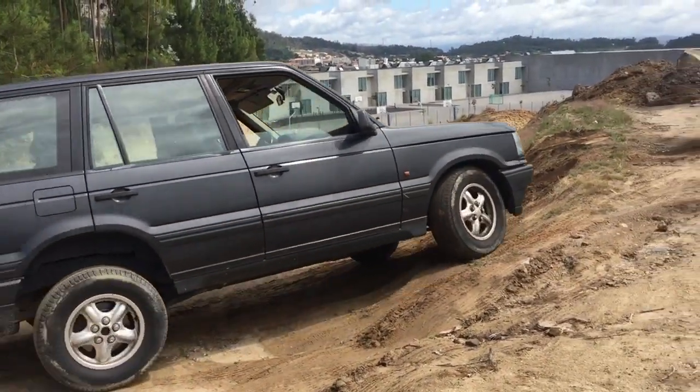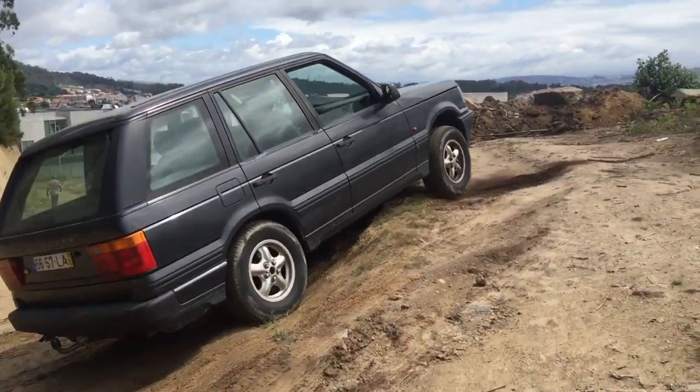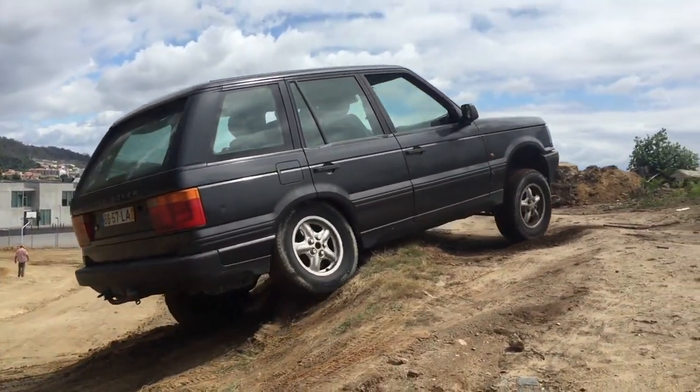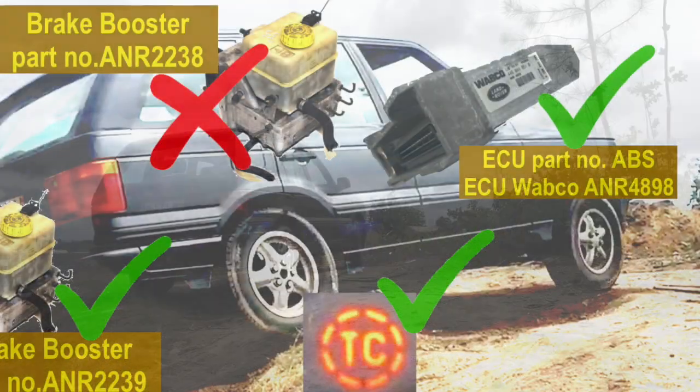Then I just tried the car and you can see now in the same location - now with traction control, the car starts spinning but the right wheel takes the car out. Perfect.